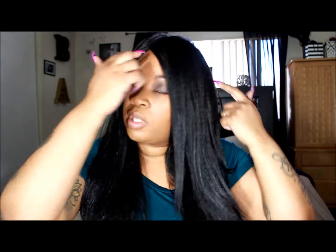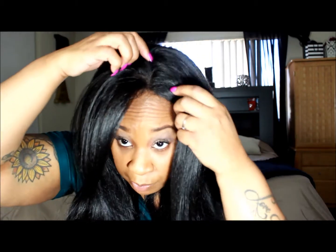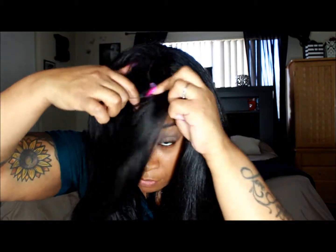It has two combs on the side of the 4x4, one in the back, as well as the drawstring. It has a 4x4 parting space. I will show you guys a picture of the inside. You can basically part this wherever you want — since it has the 4x4, there is nice parting on this wig.